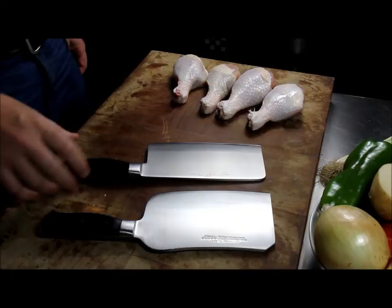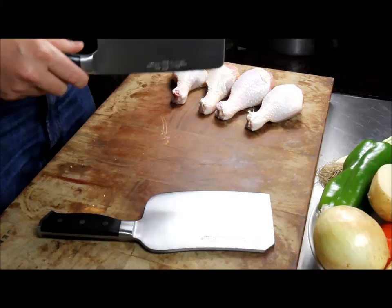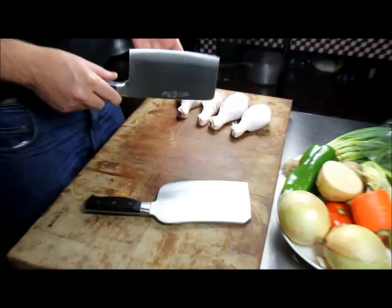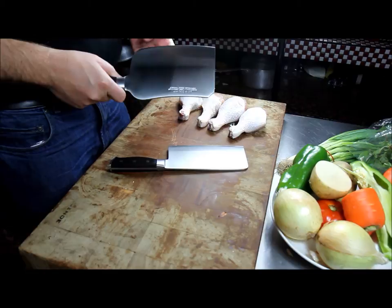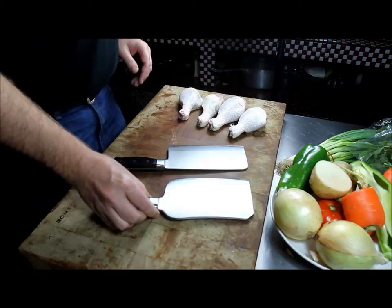Here we have the D5 and the D12 meat cleavers. The D5 is more for everyday use — it takes care of most of your chicken, pork bones, birds, and smaller game animals. For home use, if you're cutting up a lot of bones on a regular basis or larger game, the D12 is the one. It's about 700 grams whereas the D5 is about 500 grams.